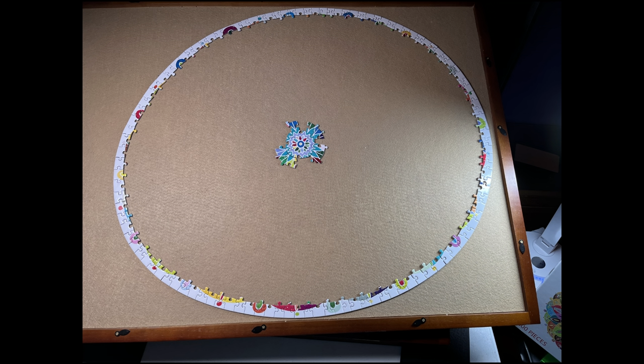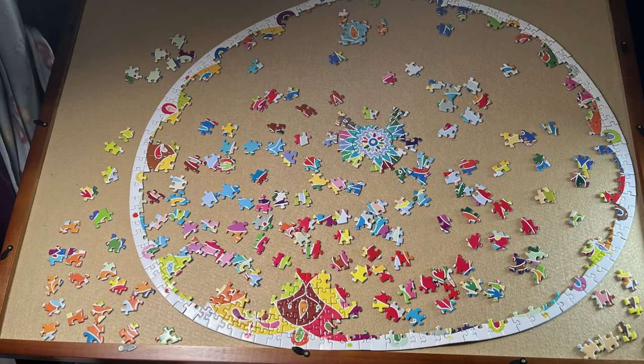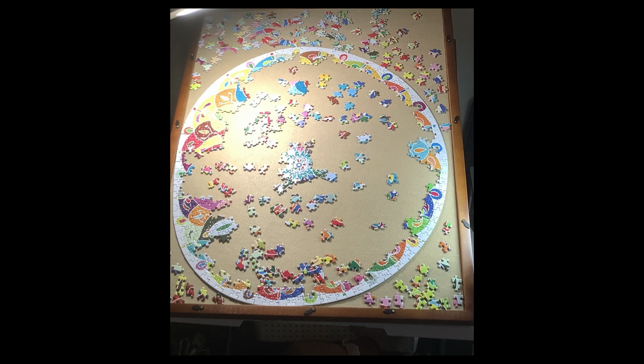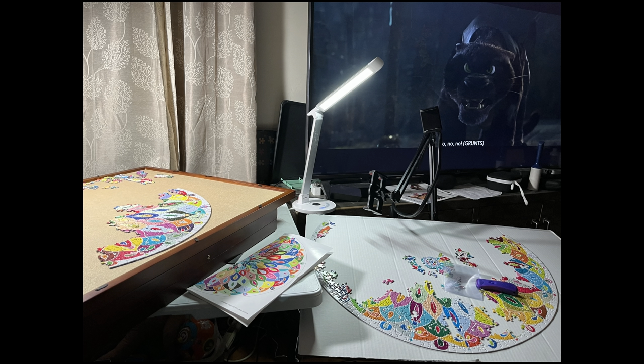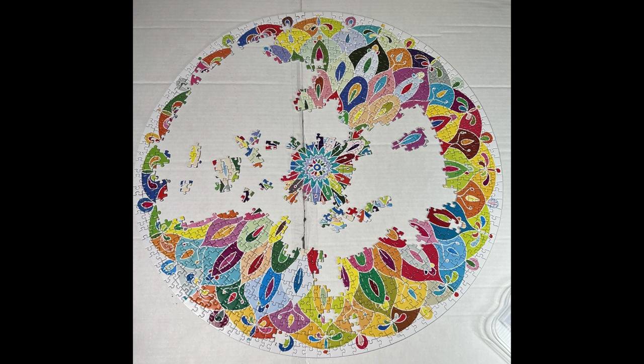These are the screenshots — the pictures I took as I was working on the puzzle. You can see I was pretty much able to maintain a round shape at the beginning, but all of a sudden it starts to get really wonky. Then you'll see something different when it gets to the point where I had to separate part of the puzzle because I completely lost the round shape. And then I decided to move it to cardboard — this clip shows that. After that, you can see it's all on the cardboard, and I worked on it until I completed it.